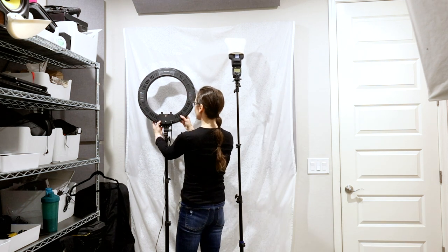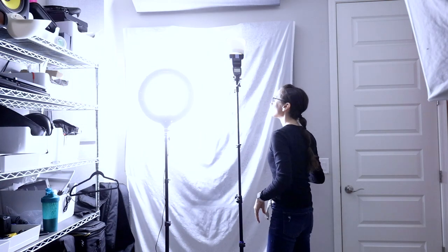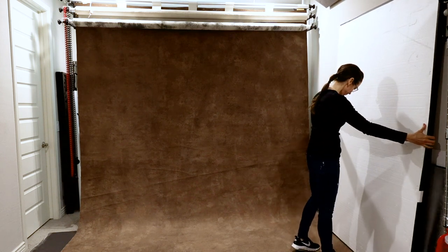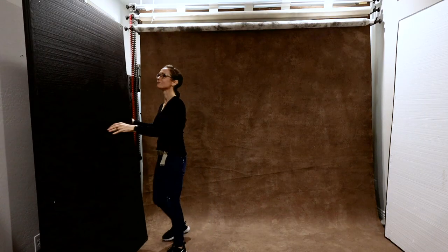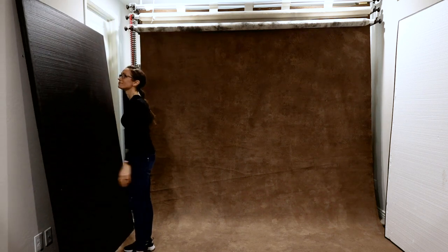I use an LED ring light as the ambient light in the room, set to daylight temperature to match the speed lights. I use a white V-flat camera right to bounce light into the shaded side of my model. Then I have another V-flat folded in half with a painted black side towards the model to minimize any extra reflected light adding to my key light camera left.